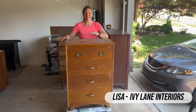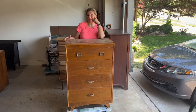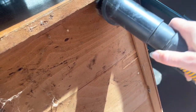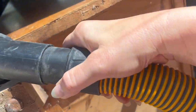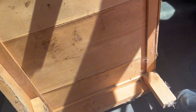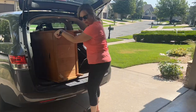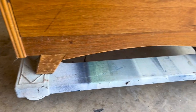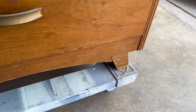Hi, I'm Lisa with Ivy Lane Interiors. Welcome back. Today's project is this cute little mid-century modern dresser. It was stored in a barn, so before I brought it into my house, I had to make sure to get all those cobwebs off. It wasn't too bad on the inside, but the outside definitely had a lot. My daughter helped me get it out. I bought it because of this base — I love an interesting base, and I do love mid-century modern.